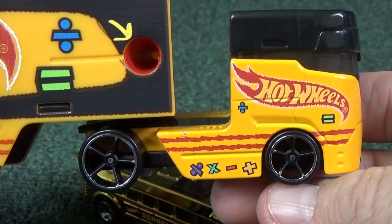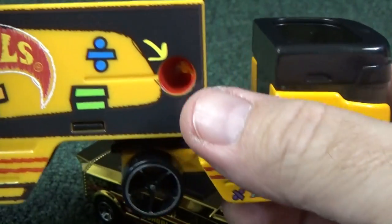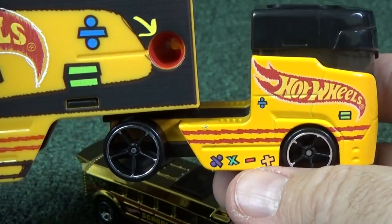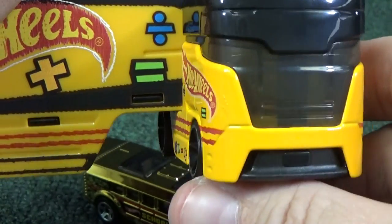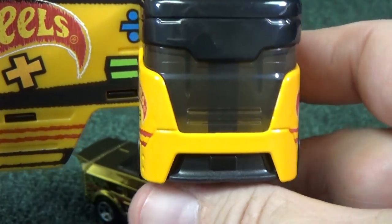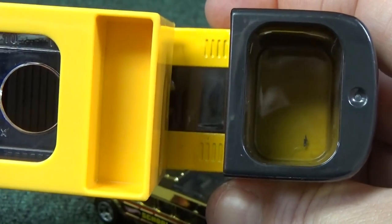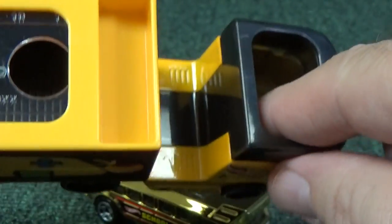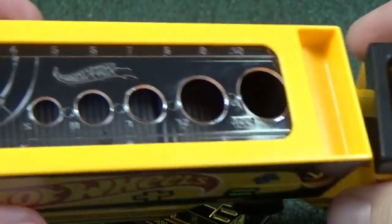I like the features they include with the truck. You can see the math symbols right there. Not only that, the pencil sharpener — if you've seen pencil sharpeners, they usually have a container to catch your shavings. That's how they made this part right here — it makes it look like a pencil sharpener. But the front is not a pencil sharpener; it actually has a little spot for you to put things. It's kind of small — it barely holds this much of my finger. Here's the ruler.